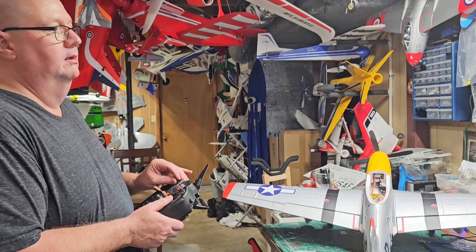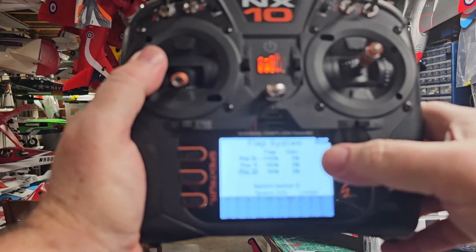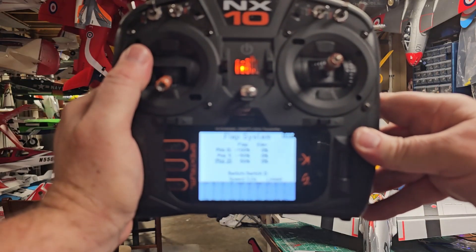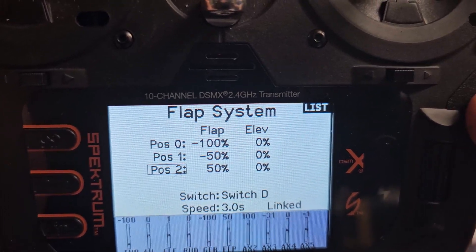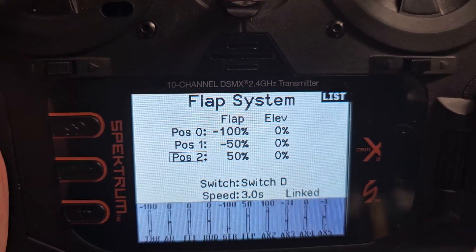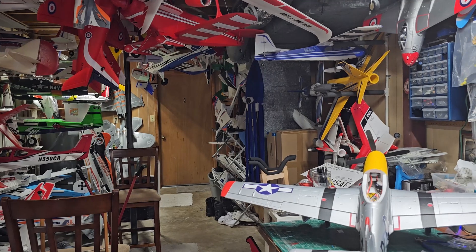This is what I have assigned — I'll show them to you. That's takeoff flaps, and that's landing flaps. To look at that on the radio: flaps up on the Spektrum system is a negative 100%. Takeoff flaps is a negative 50%. And then landing flaps are a positive 50%. I haven't put any elevator-to-flap mix in because I don't do that until I fly her. Flaps down — positive 50%. Takeoff flaps — negative 50%. Flaps up — negative 100%.